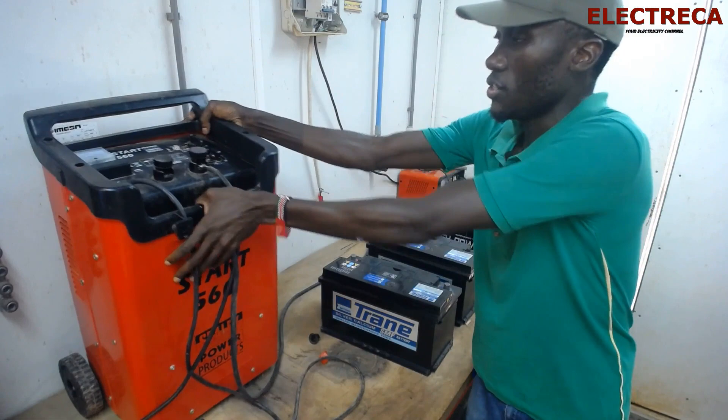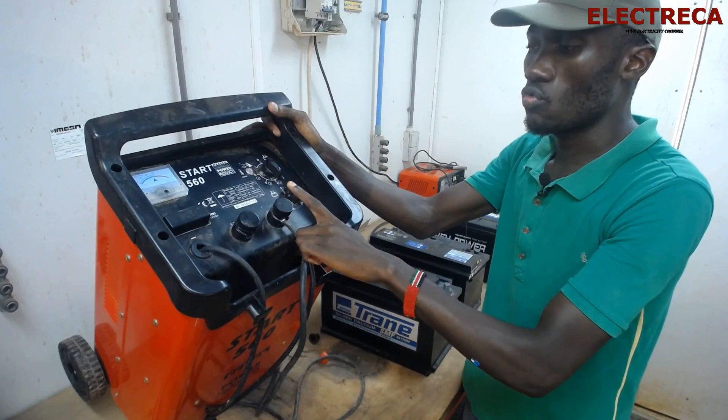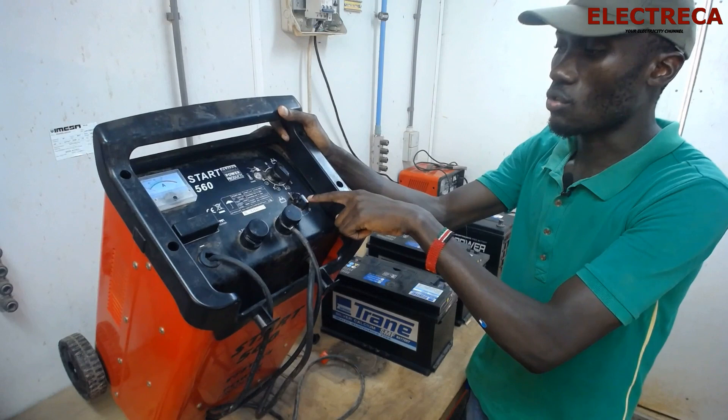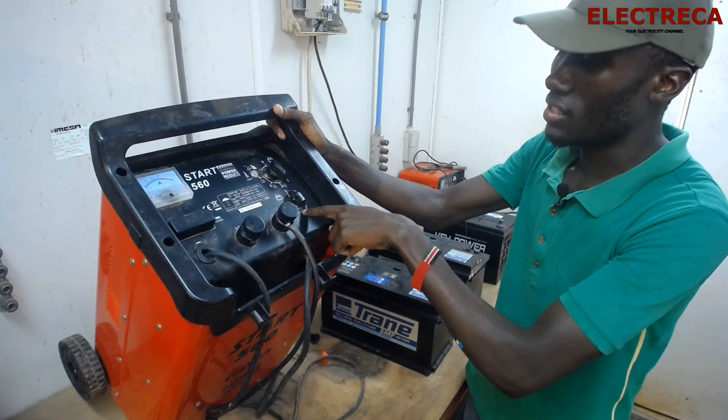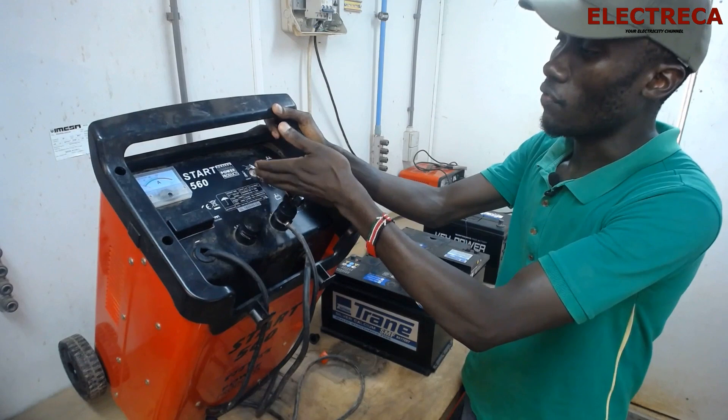Let me show you — this is the STAR 560 charger. Let's understand it first: it can charge up to six batteries. It has two voltages: 12 and 24 volts — those are the things you have to check on the charger. It also has this knob here which can help you do a quick charge or boost on a battery — you can set it up to 90 seconds to boost your battery.